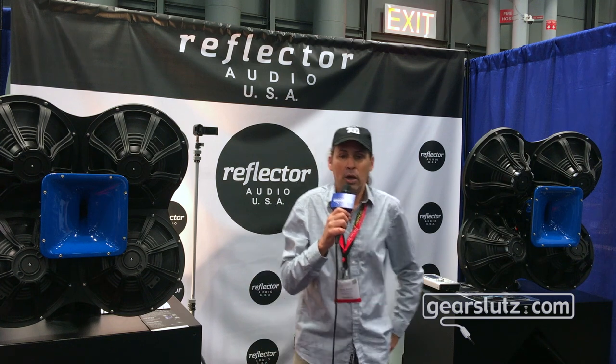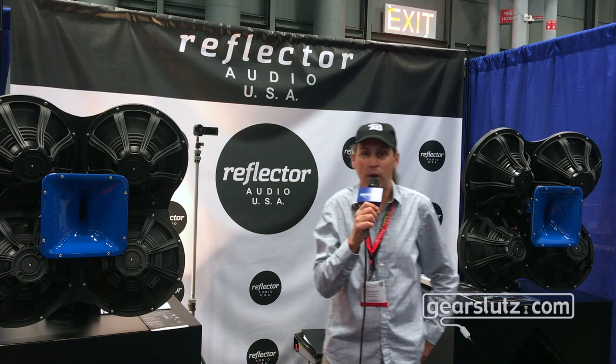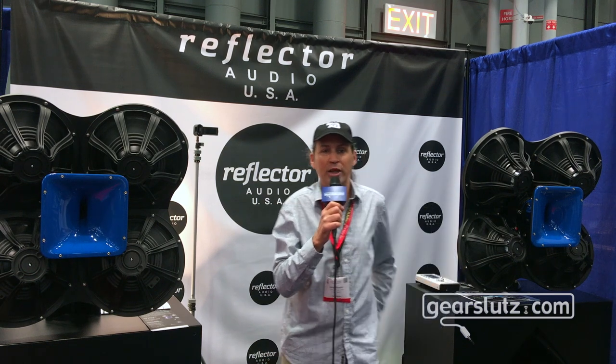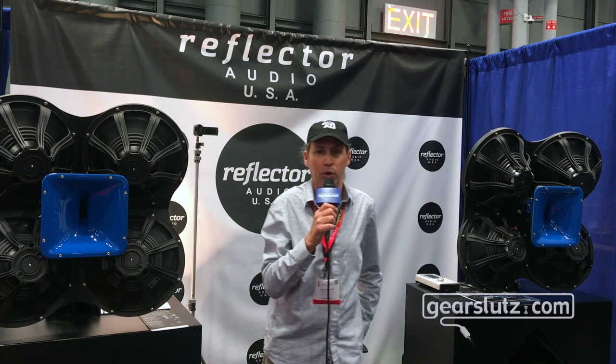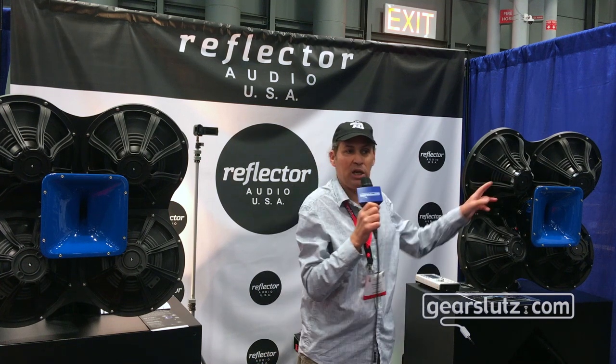Glad to see you all today. I'm a GearSlutter as well, and we're here today at the Reflector Audio USA booth, and we're showing our new three-way Q15-18 system.